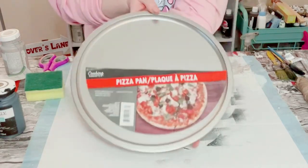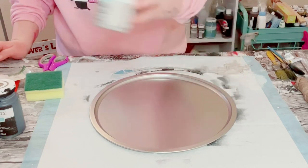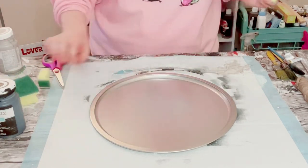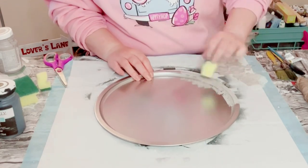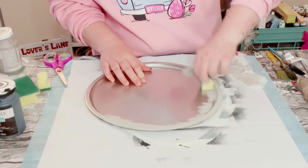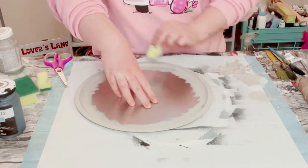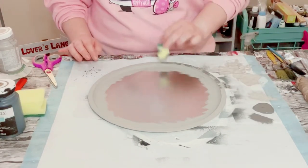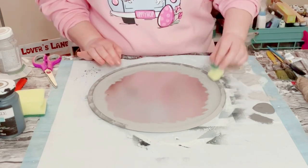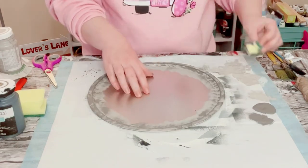I first grabbed a pizza pan from Dollar Tree and then I'm going to be using Waverly Chalk Paint in the color Mineral, which is just a lighter gray chalk paint. Went ahead and cut up a Dollar Tree sponge and just started dabbing that mineral paint all throughout the outer edge of the pizza pan. Let that dry and then went over it with Waverly Chalk Paint in the color Elephant, which is a darker gray chalk paint, and just began dabbing that right on top of the mineral.